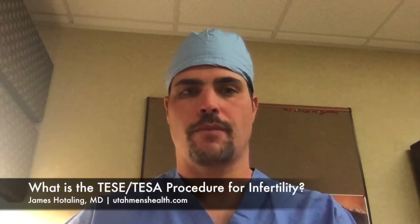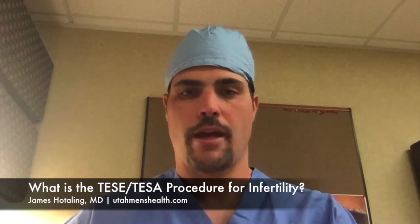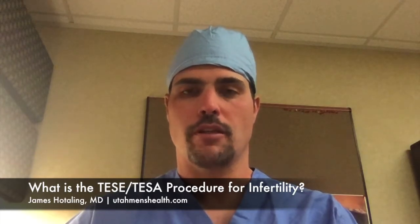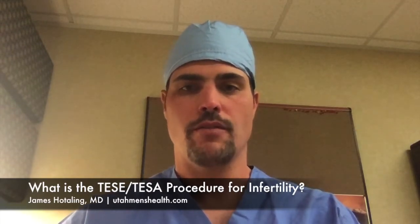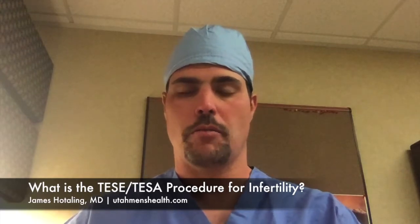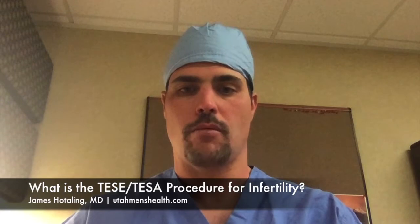We often get a lot of questions about testicular sperm extraction or testicular sperm aspiration. These are typically known by the terms TESI or TESA, the A standing for aspiration. These are very simple procedures that can be used to obtain sperm for in vitro fertilization when a man has a plumbing problem.